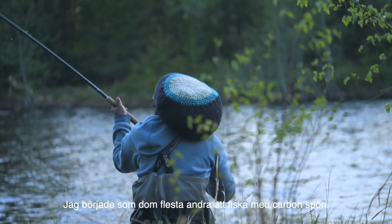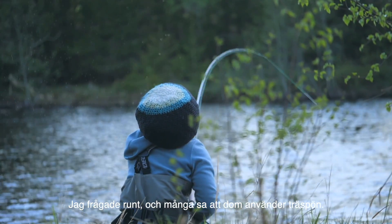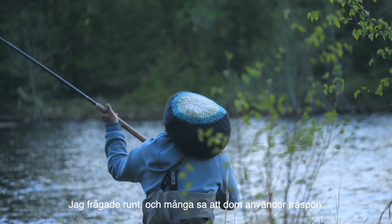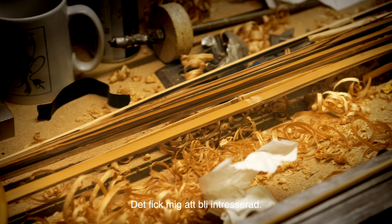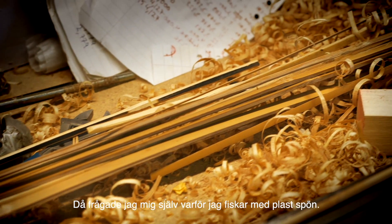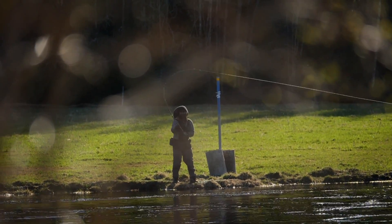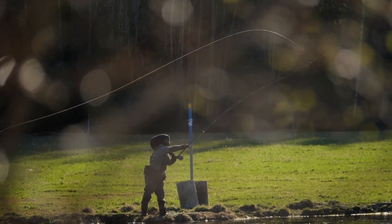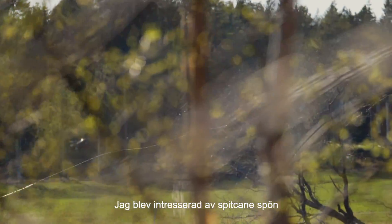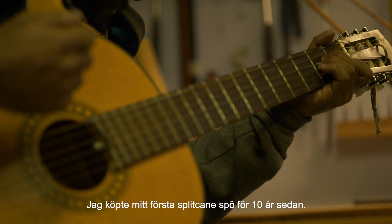I started fishing like most people with carbon rods. I asked around and a lot of people said they use wooden rods. That really started me off and I found myself asking why do I fish with classic rods? I had to go old school, find my roots. So I got into researching split cane rods and I bought my first split cane rod ten years ago.